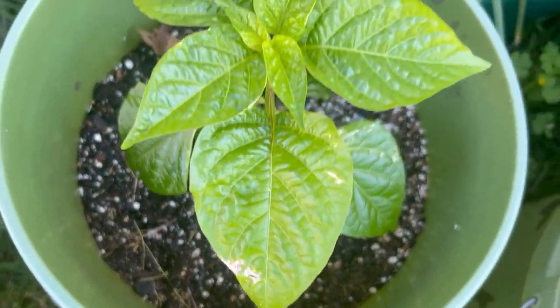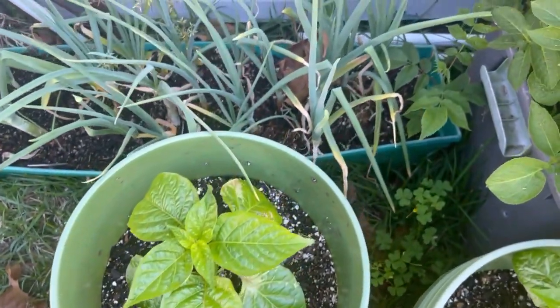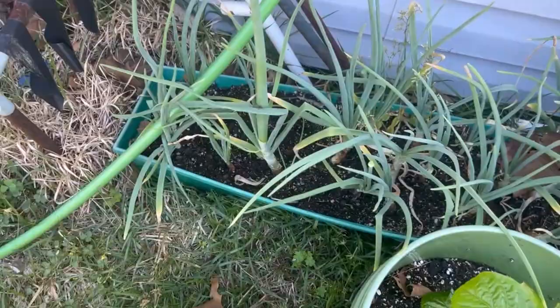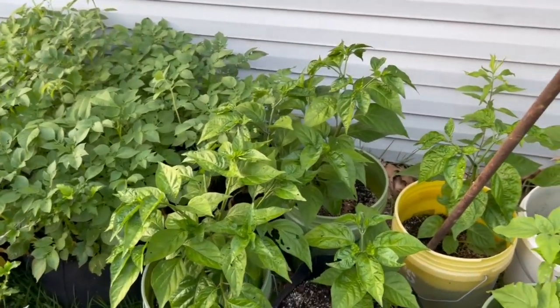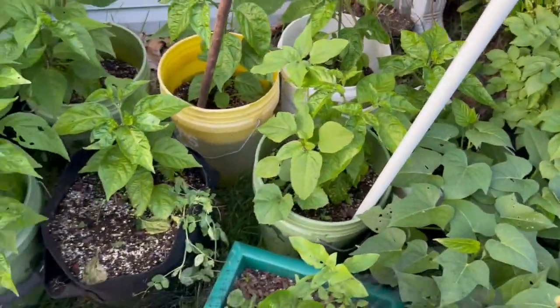Of course there are other things planted out here — I did some potatoes, some flowers, and some other stuff — but the peppers are really what I'm showing you today.